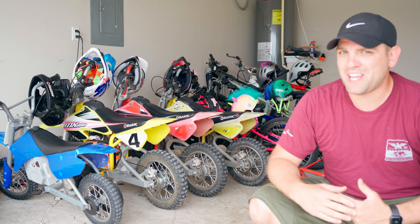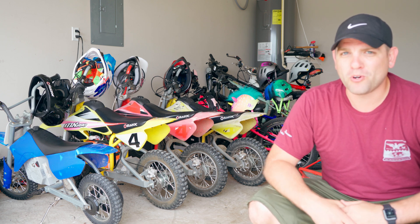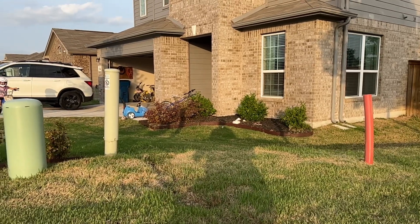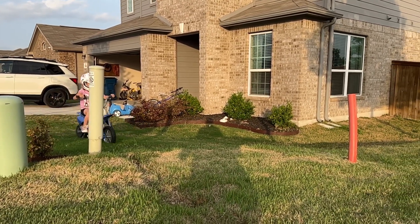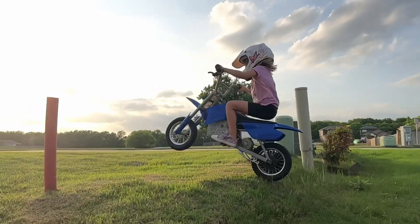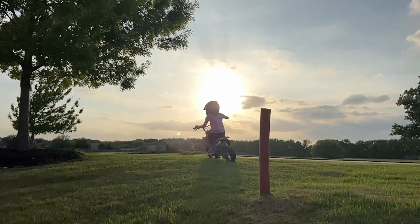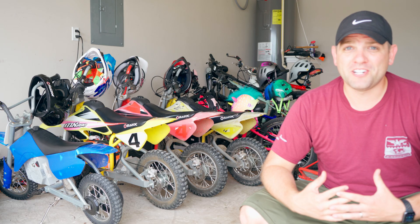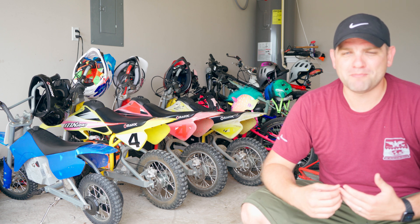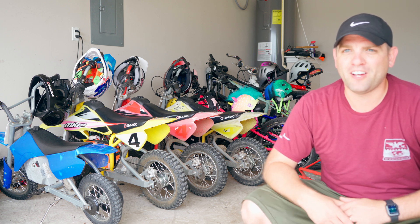The motorcycles we've enjoyed most are the MX650s for their full suspension and just overall more customizability. So these motorcycles are made for kids — they're toys — but there's an infinite amount of customizations you can do, from just adding one or two batteries to changing out the entire powertrain and getting just an insane amount of performance out of these.